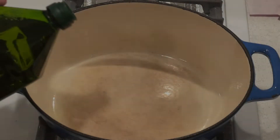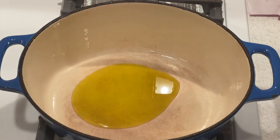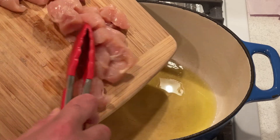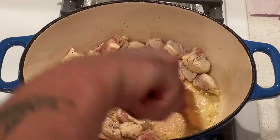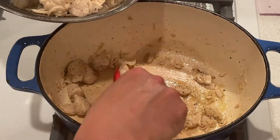In a large pan or Dutch oven on medium-high heat, add a tablespoon of olive oil. Once the oil is hot, add the chicken, season with salt and pepper, and sauté until cooked through and browned. Remove the cooked chicken from the pan and set it aside.